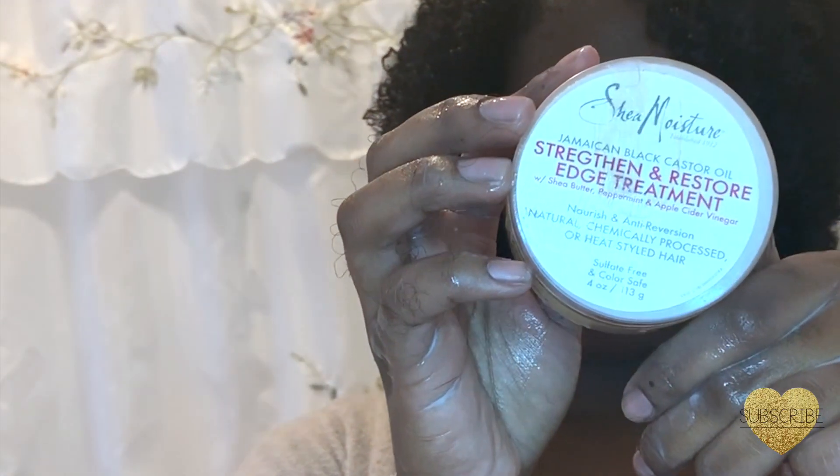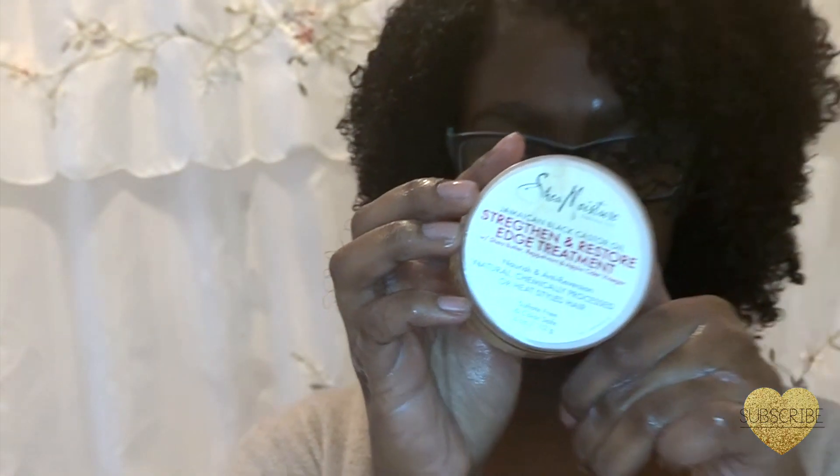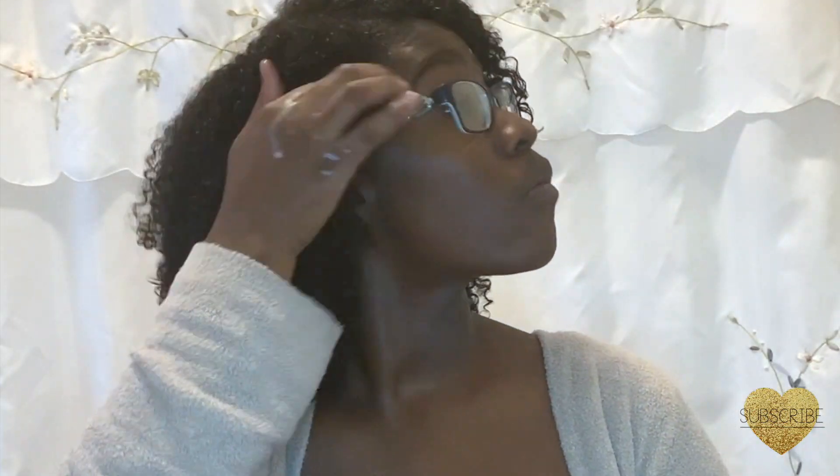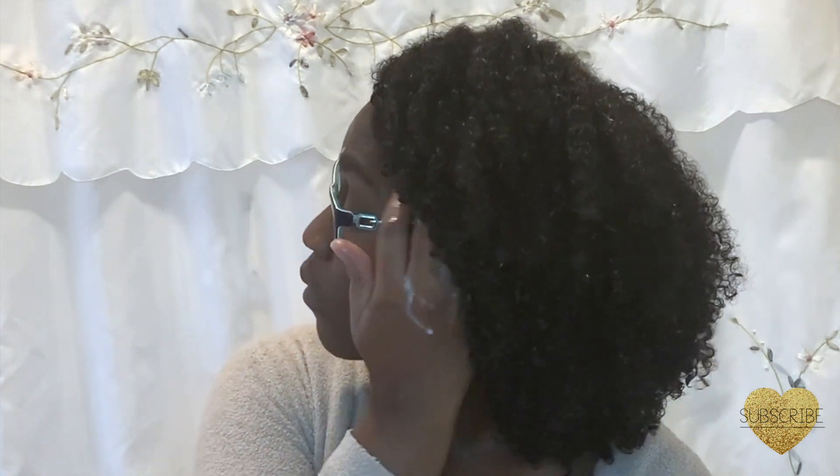This is the Jamaican Black Castor Oil Style and Smooth Edge Treatment Gel. I just use this gel for my edges to strengthen them from being in that protective style. I really don't use this as a gel to actually gel down my edges.